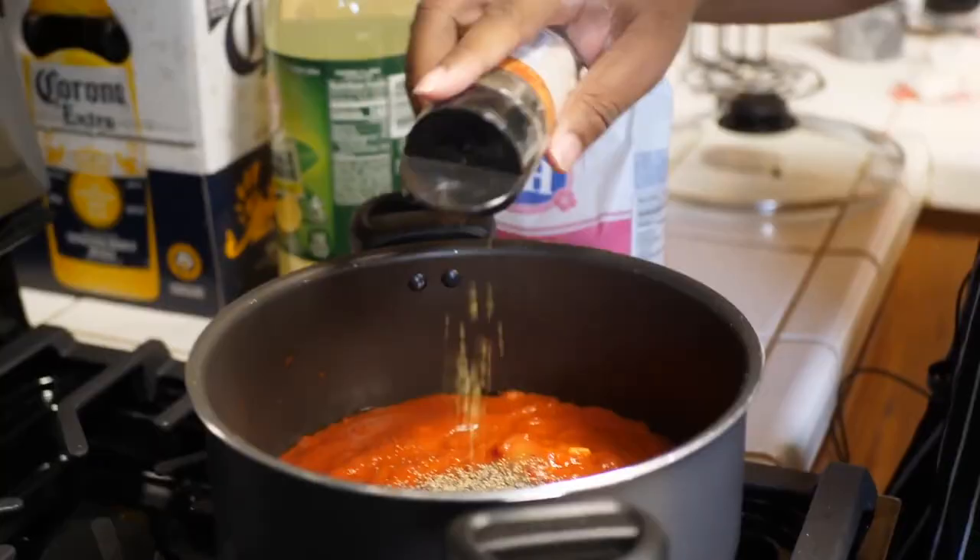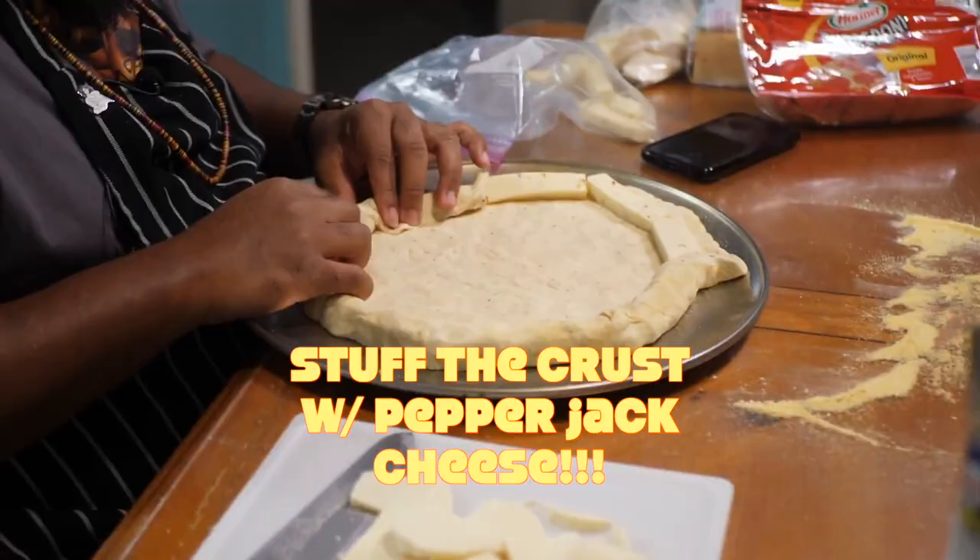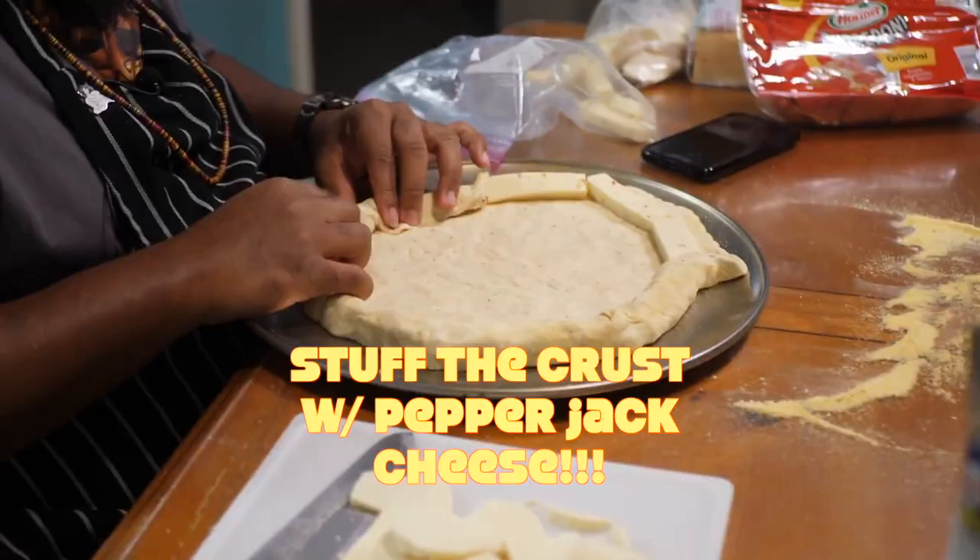This is roasted garlic and it's already in there. Add a tablespoon of sugar, fresh ground pepper, some more oregano, and tomato paste.